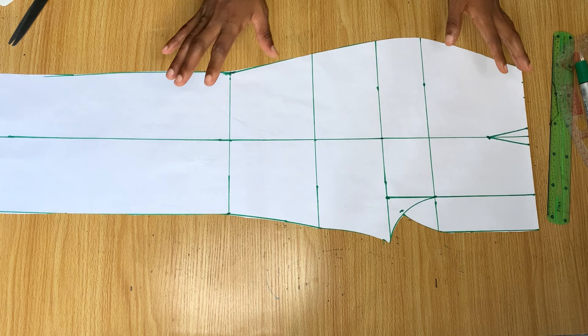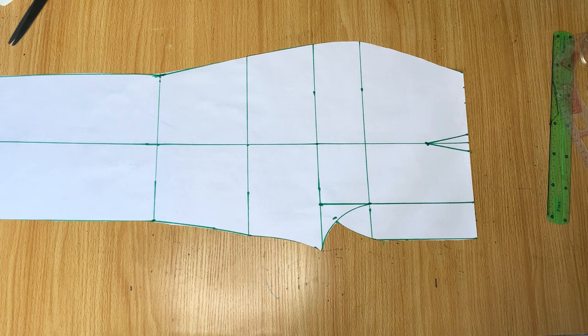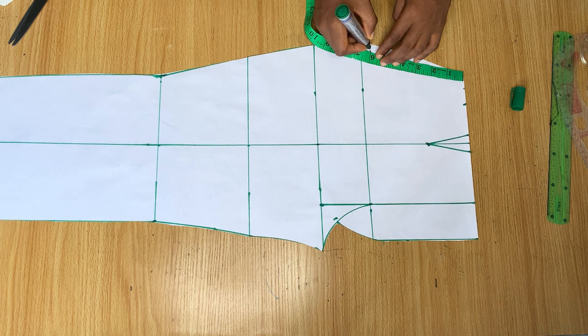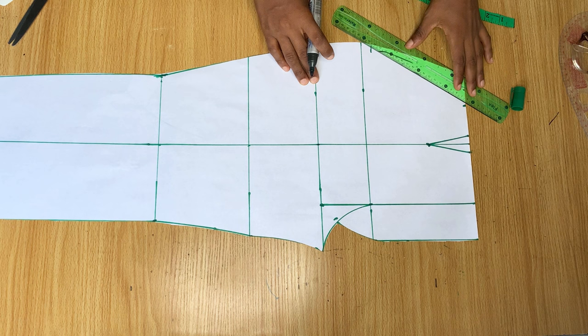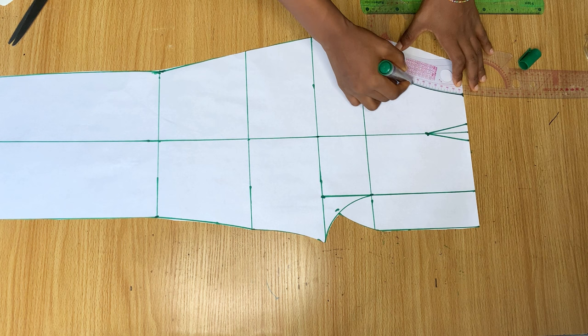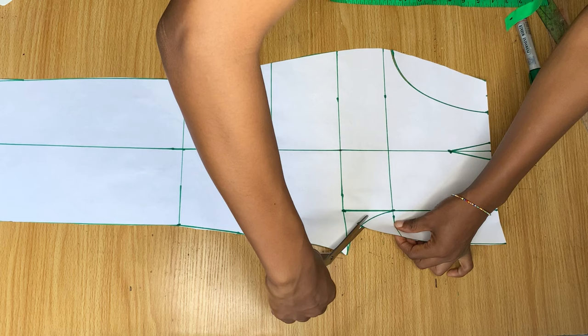Next I want to go ahead and cut out my pocket. I'm going to go in from the waistline by two inches, and on the side come down by six inches. The shape you want for your pocket can totally differ — you can go straight and mark a slant line, but I decided I wanted a curve so I'm using my curved ruler to mark it out. This is how my pocket is going to look.